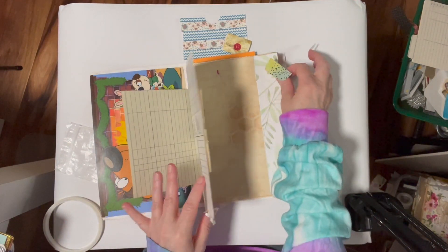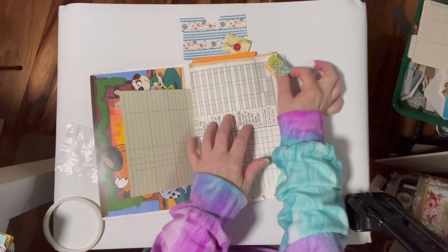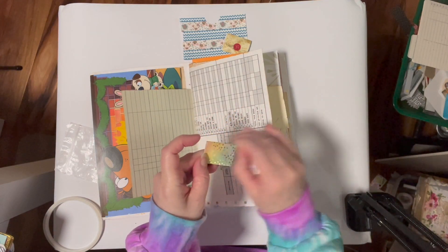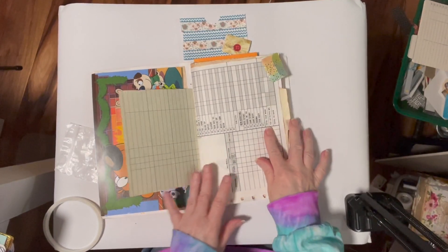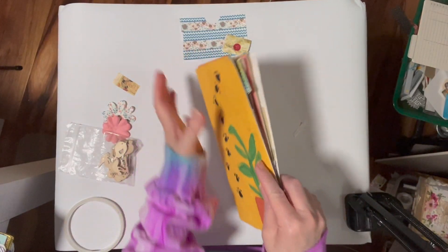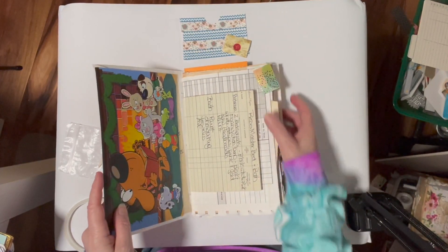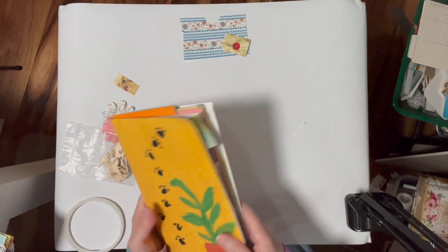I'm going to put the tab at the front page - I'll put it kind of crooked right there, and there you go! There is a cute little tab that pokes out. I can see it and reach right for it. You can put several different ones throughout your journal. So little envelopes make super cute tabs, super cute little decorations, and notepads.